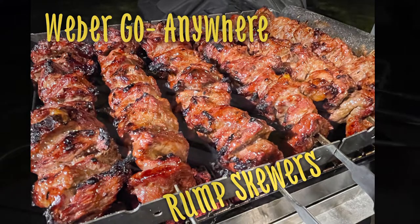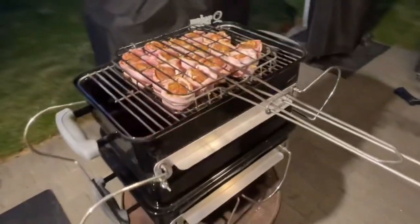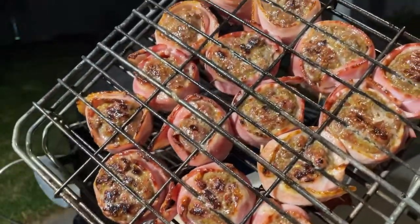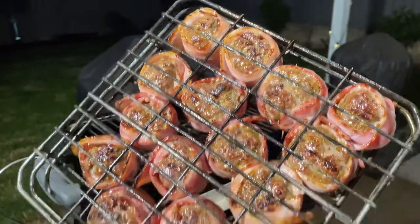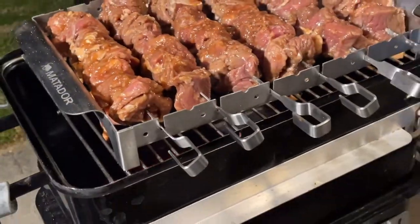Made some rump skewers and also these lovely South African sausage wrapped in bacon. It's actually susati sausage with garlic and everything in it, and tamarind and curry.